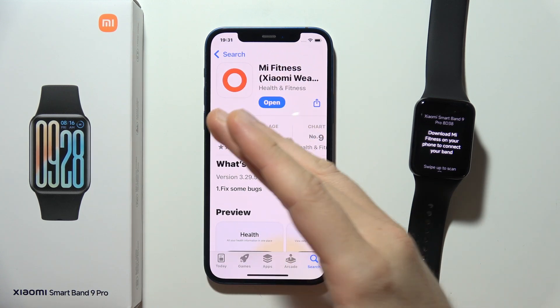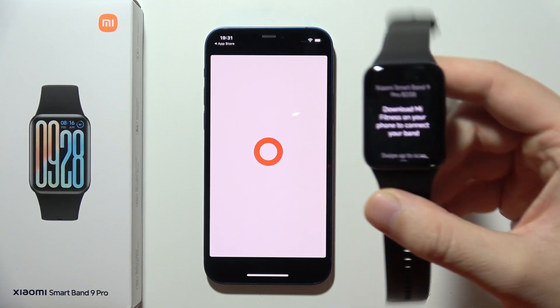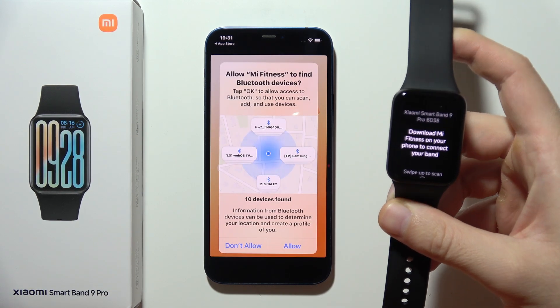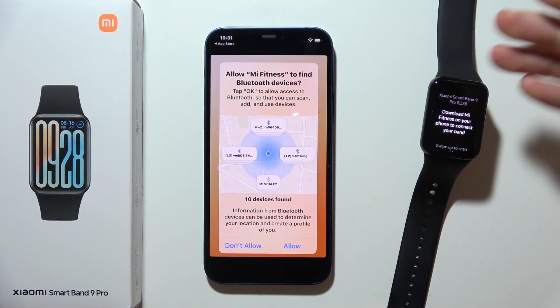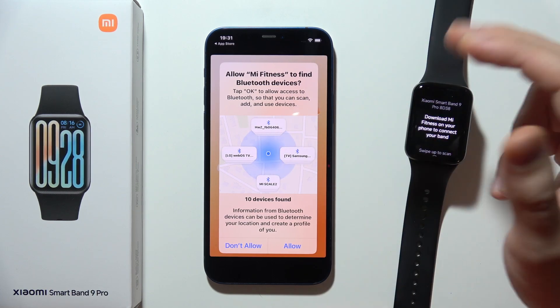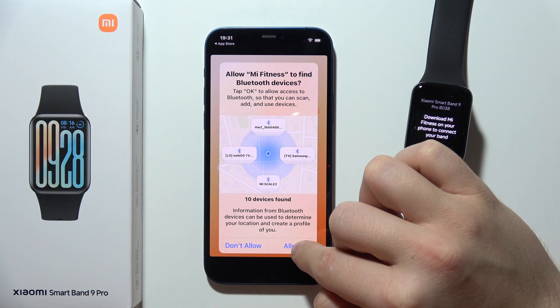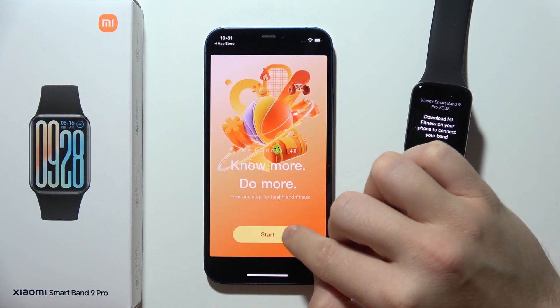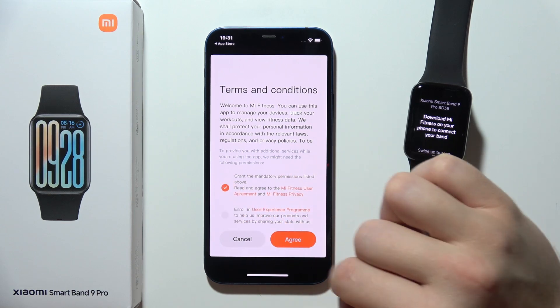When you download this application, you can simply open it. On your Band 9 Pro, you will have to select language. When you see the Bluetooth notification, just click Allow. Then click Start, accept the permission, and click Agree.